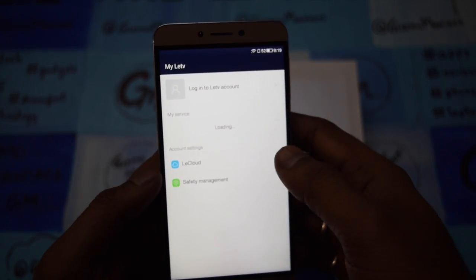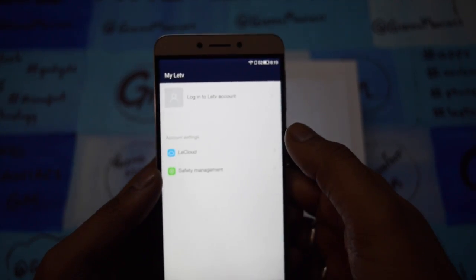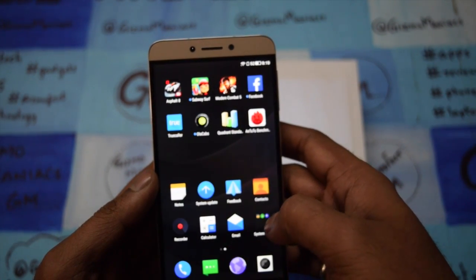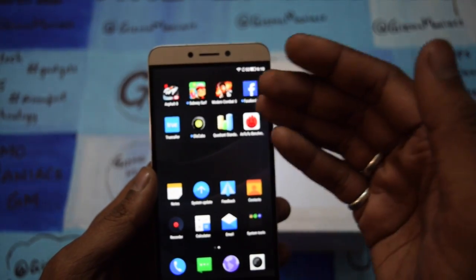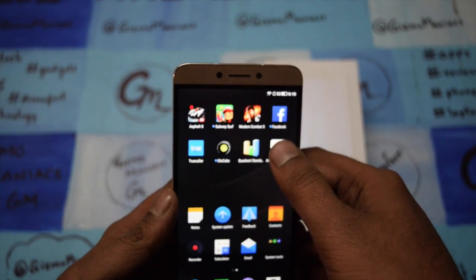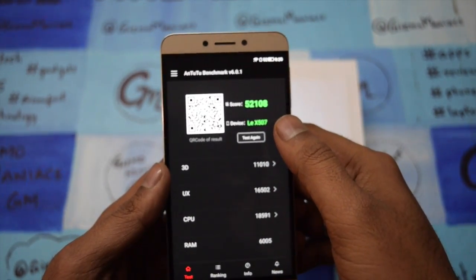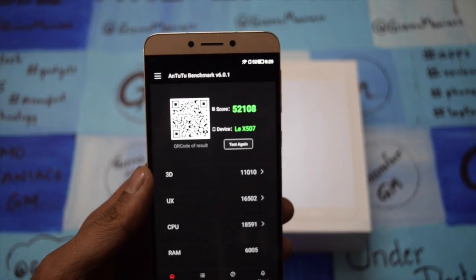There is also a My LeTV feature, which gives you cloud storage and safety management — you have to log in and check your details. Other than that, I will say there is no bloatware that will affect you. The apps you see are ones I put on to test the device. Now let's go to the benchmarks. Coming to the Antutu benchmark score — the score is 52,000 which is very decent for a device with an octa-core processor.